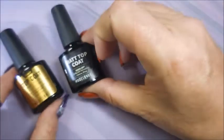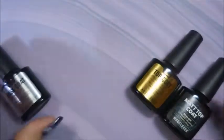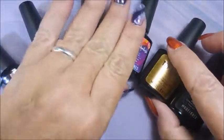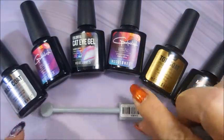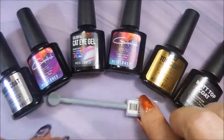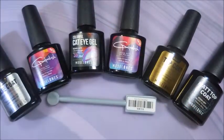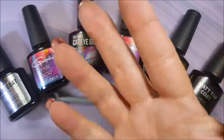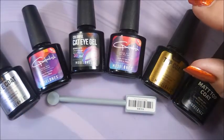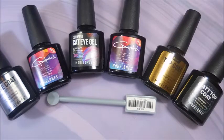Here are all the products: the base coat, the shiny top coat, the matte top coat, the black gel polish, the sparkly glitter topper, and the cat eye gel. The magnet did come with it — it's a dual-ended magnet. For just under $18 you're getting a base coat, two top coats, and three polishes — a really good deal. If you're trying to build your gel polish collection like I am, this is an option. I'll leave a link on Amazon — I used to be an eBay buyer but I'm slowly falling into the Amazon trap.